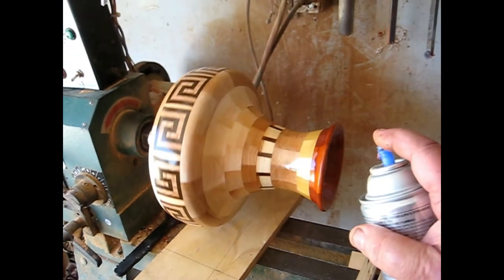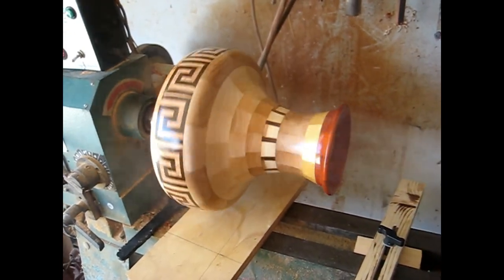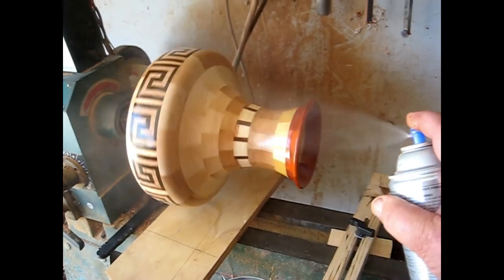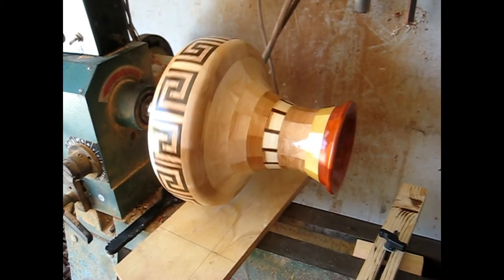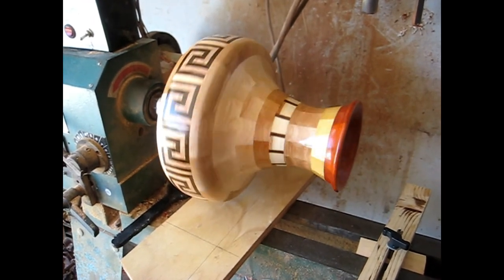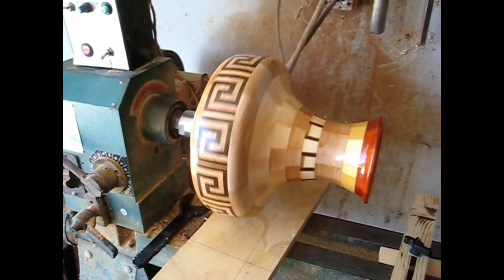And then I leave it on the lathe and I turn the lathe very, very slow, because I have a lathe that is modified with a different motor and a different controller, where I can control it from about six or seven RPMs all the way up to 5,000 RPMs. Some lathes don't have that capability.